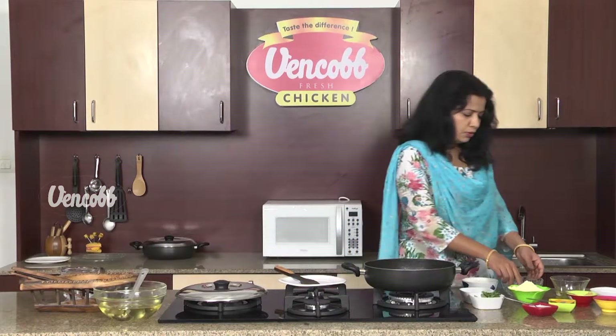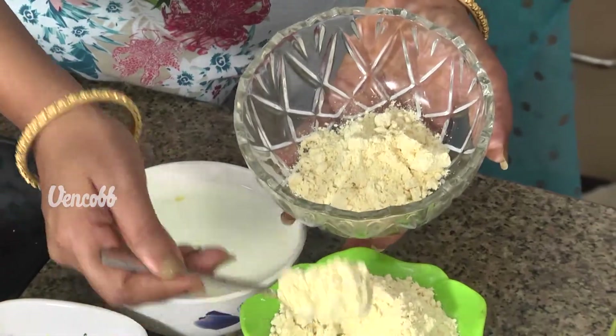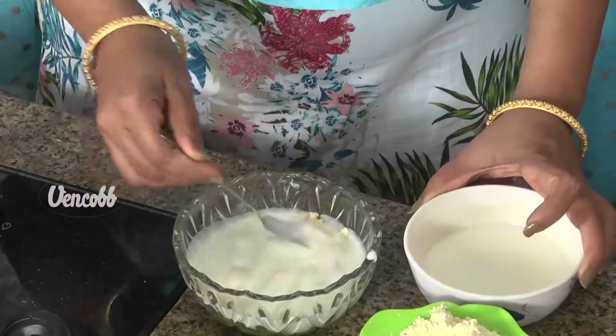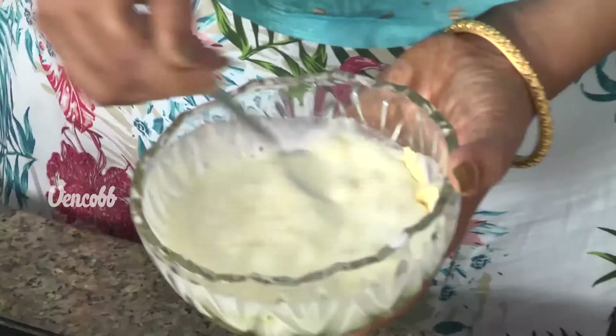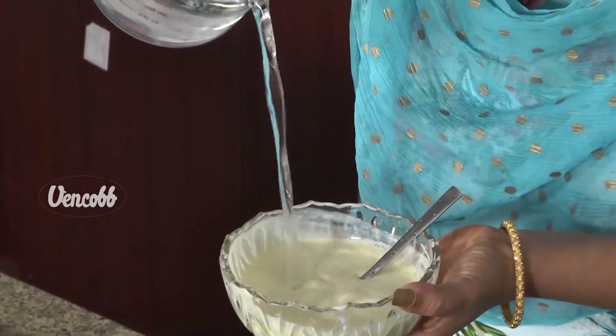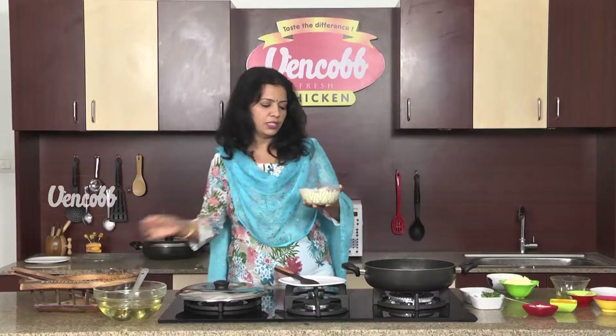Now let's take a bowl and mix it in. Mix it all together into a thick paste.